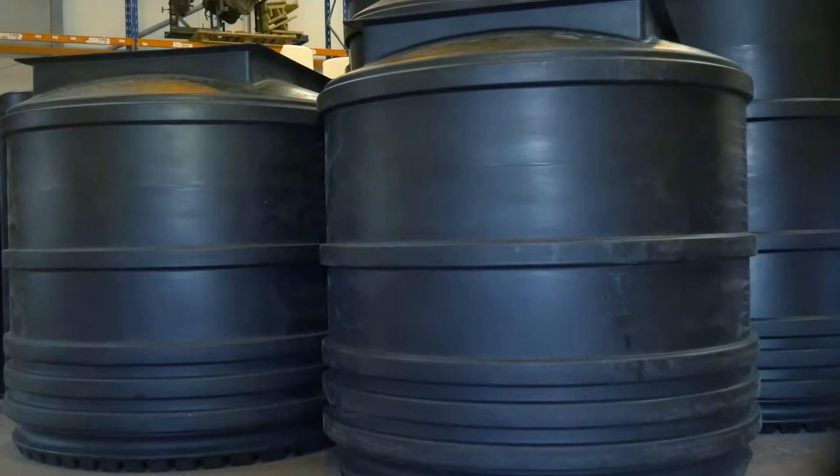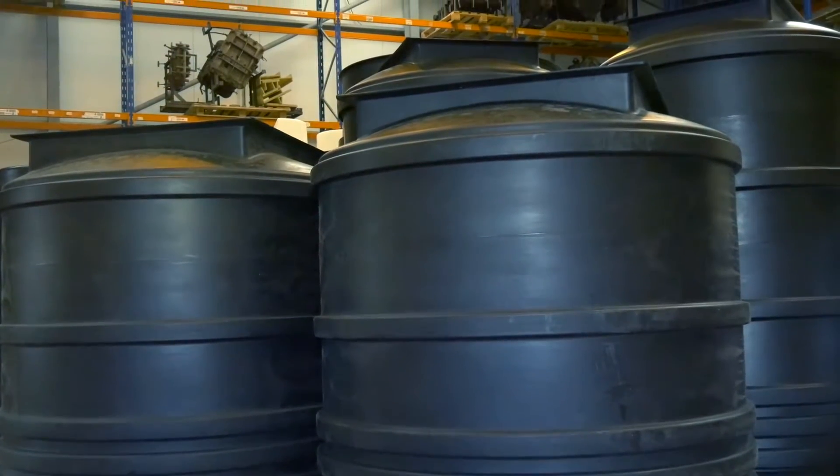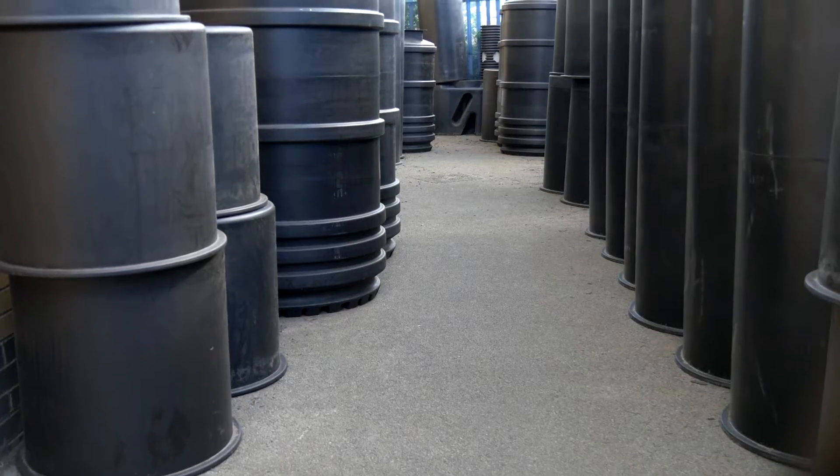This ensures the best quality finish across the entire range of MDPE tanks that we offer with our package pump stations.